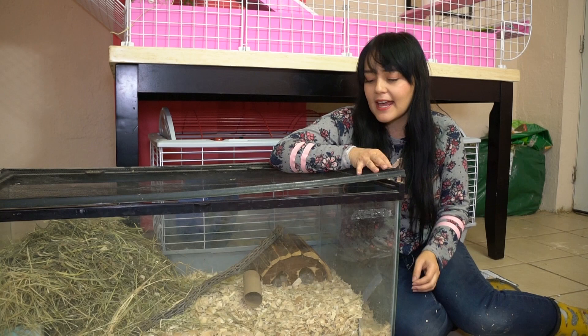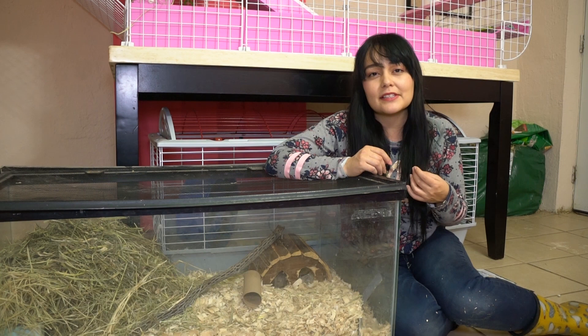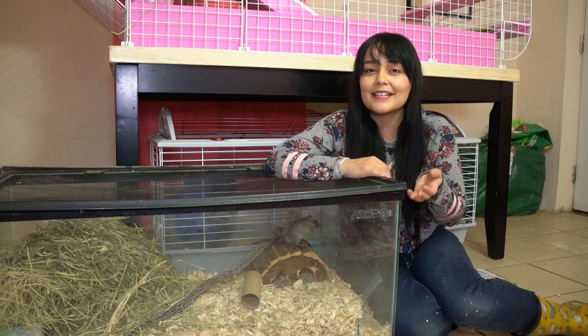Egg cartons are also a really safe toy for gerbils because they are safe to chew on. Just make sure you are providing them with cardboard egg cartons and not ones made of styrofoam — you don't want to use those. With the cardboard ones, you can put hay or bedding inside of it, throw in some treats, close the lid, and give it to your gerbils so they can spend time chewing on it and trying to get to those treats.